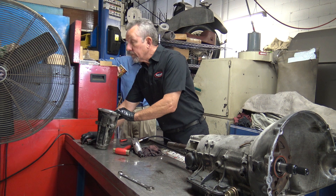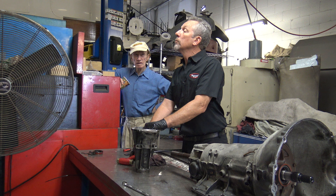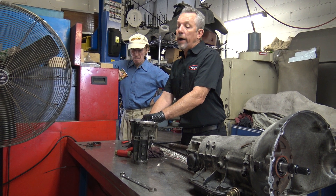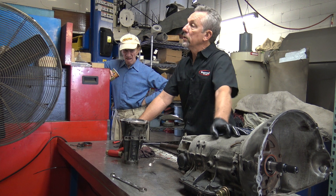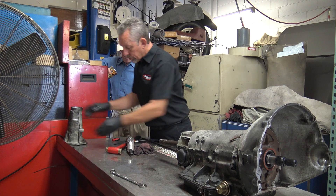Did Rolls-Royce do anything to modify these transmissions? Not that I know of to the internals. Somebody could probably find the research on that.